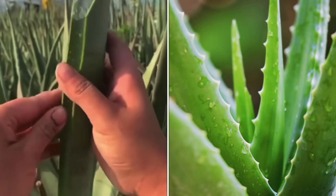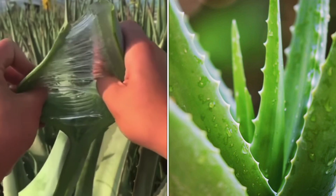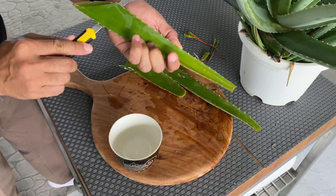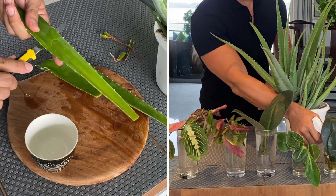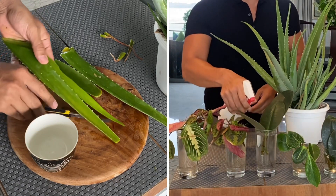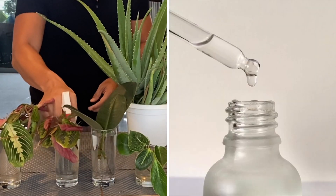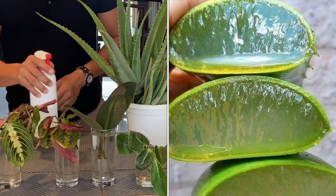One of the reasons why I have an aloe vera is because I have been using it as my magic rooting hormone. Most of the cuttings that I have propagated have had a 100% success rate. Scientifically, it has been proven that aloe vera has rooting stimulants to grow plants from cuttings.